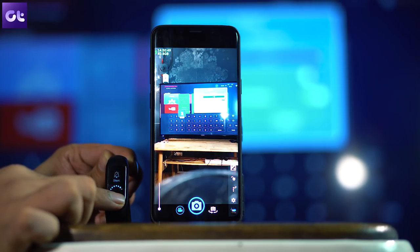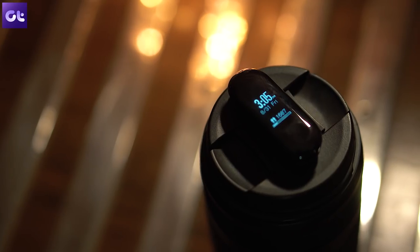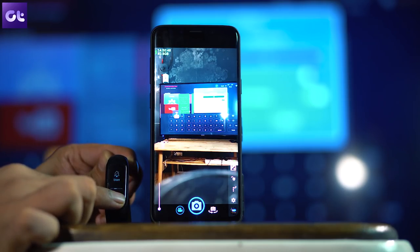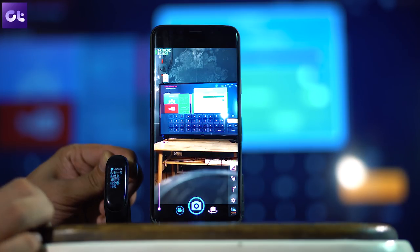With the camera app launched, go to your Mi Band 3 and head over to the option that changes your phone to silent mode. Since Mi Band 3 doesn't have a dedicated button like Mi Band 2, you need to go through these steps. Tap there and the camera app will take your selfie. It's a bit complicated due to the lack of a hardware button.